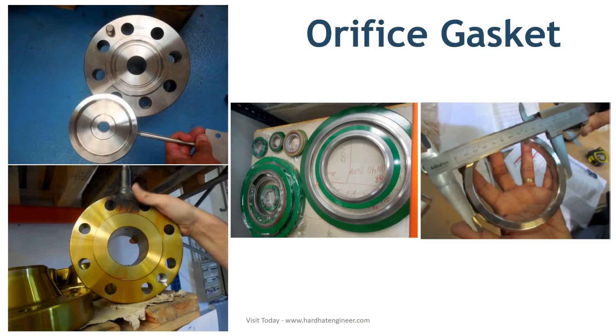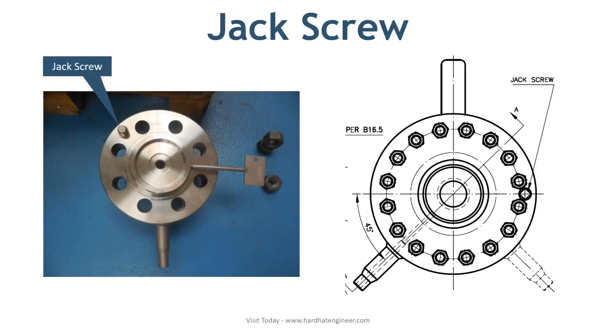Next is the gasket. There are only two types of flange faces available in orifice flanges: raised face and RTJ face. Therefore, only spiral wound and RTJ gaskets are used, and these too come in a set of two for each side of the orifice.